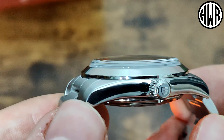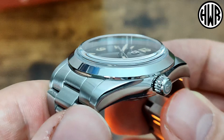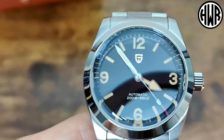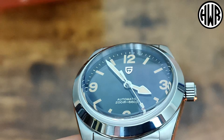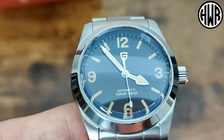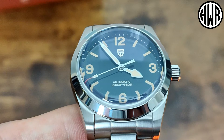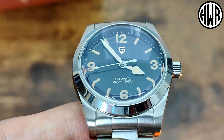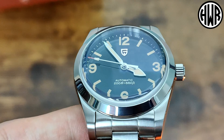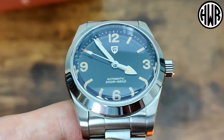It's actually a sapphire crystal too, which is always good. When it comes to the actual indices, they're all printed though - the only thing applied is that logo. And with that crystal you get a nice bit of distortion at the edge, so it almost looks like the dial is curving down. I'm a sucker for a domed crystal as you know.